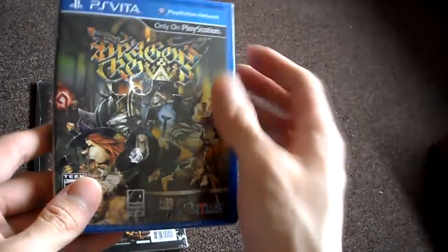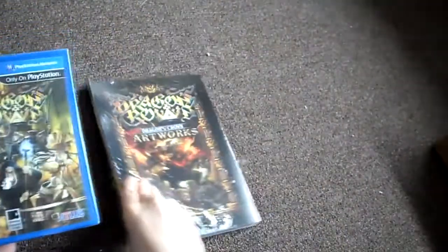So let's open this up and show you what it looks like. If you didn't pre-order the game, you wouldn't get the art book. And it is stuck — there you go. Here's Dragon's Crown for the PlayStation Vita and the art book that goes with it right there.